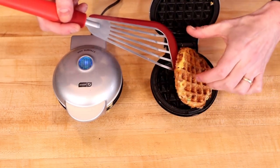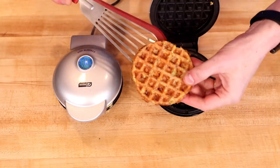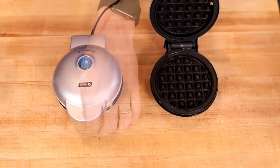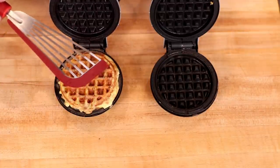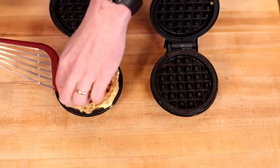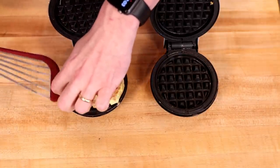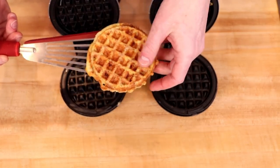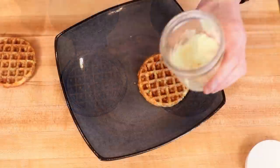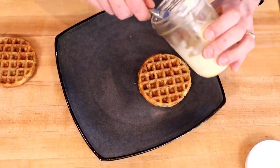The first chaffle is looking very good — nice color on that. The second chaffle I did get a little overzealous in filling, so I'm going to have to clean those edges up for the thumbnail. Overall, the color looks good though. You can serve these any way you want, but I'm going to make a sandwich.